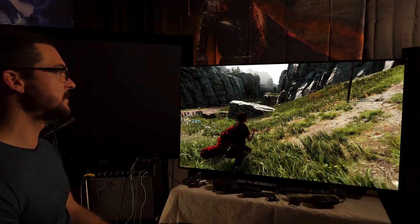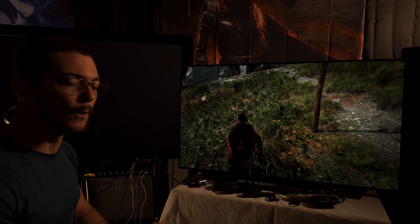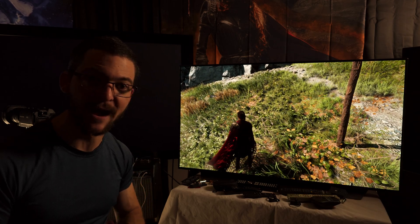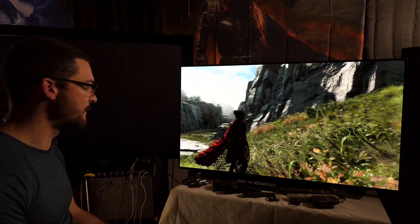This looks so good - thank you AMD, thank you very much. I will consider my next purchase to be an AMD GPU. This is so amazing.